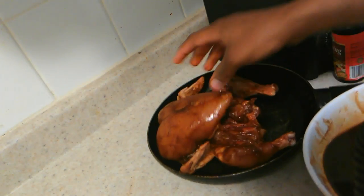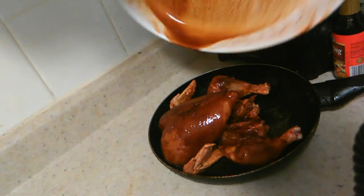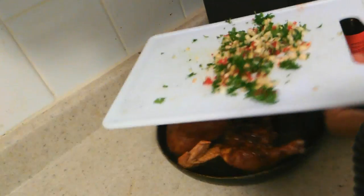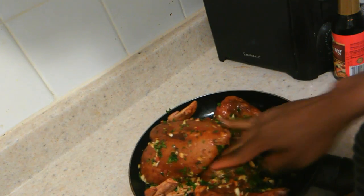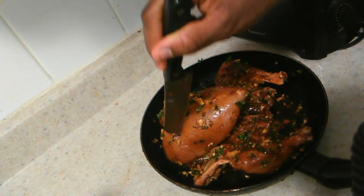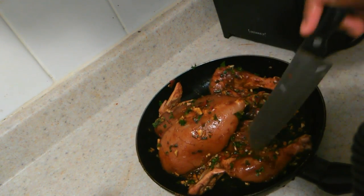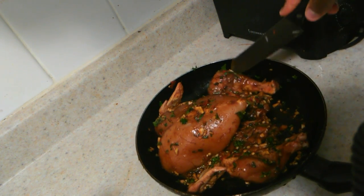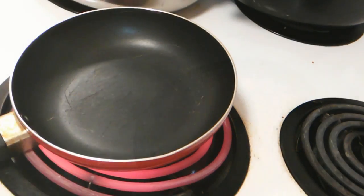I'm just transferring the chicken into the baking dish and pouring a little gravy sauce all over it. Next I add my seasoning that I had cut up from earlier and massage that into the chicken, making sure to get it all up on the insides. On my knife I'm just gonna poke a few little holes — about two holes on the breast — to allow all the gravy to soak into the skin and flavor the meat inside.